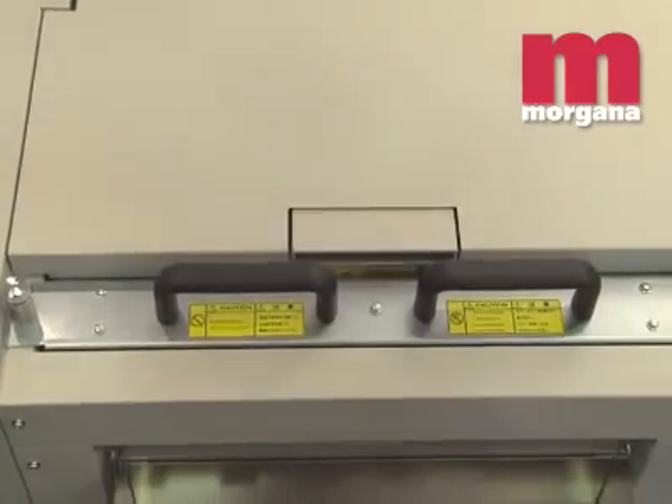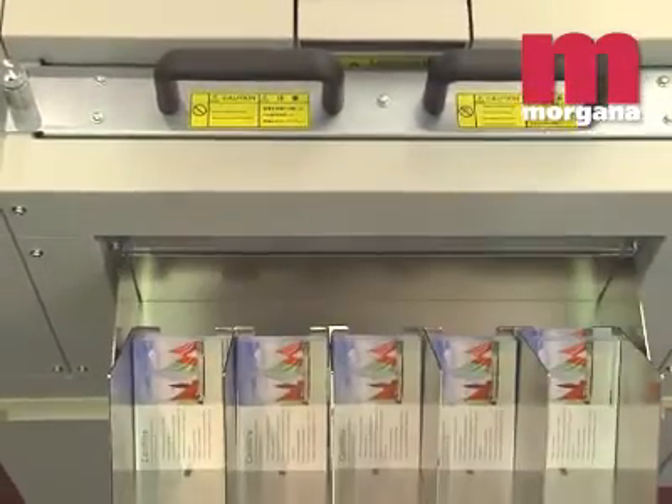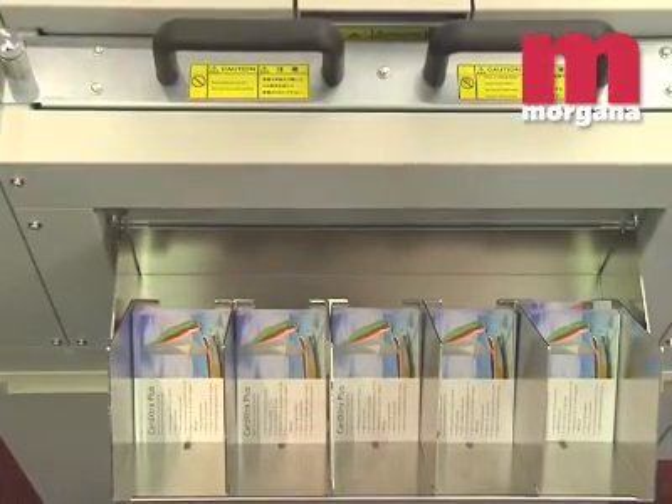An average run of 250 business cards can be finished on the Card Extra Plus in less than 2 minutes. Instead of taking up to 18 cuts on a guillotine, the Card Extra Plus makes it possible to offer short runs as an on-demand service.